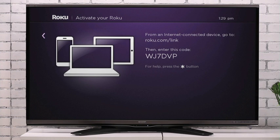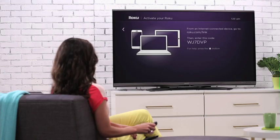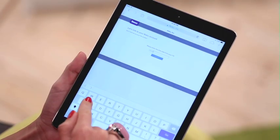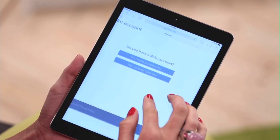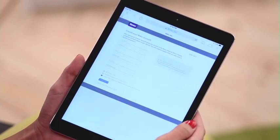At this point, you'll be prompted to visit Roku.com/link. Using your choice of device, go to the site and enter in the code on your TV screen. Next, follow the on-screen prompts. If this is your first Roku, you'll need to set up an account. Make sure to enter in all the necessary fields and click continue.